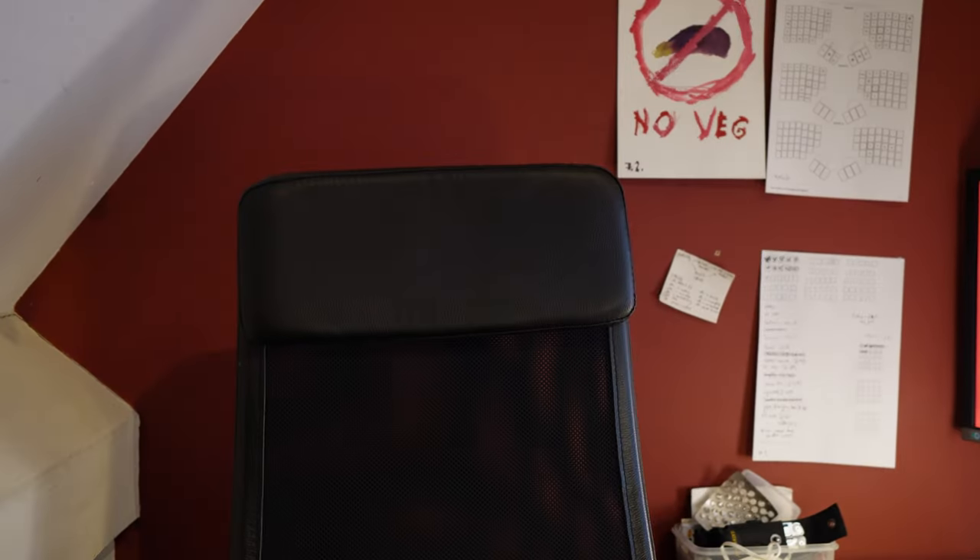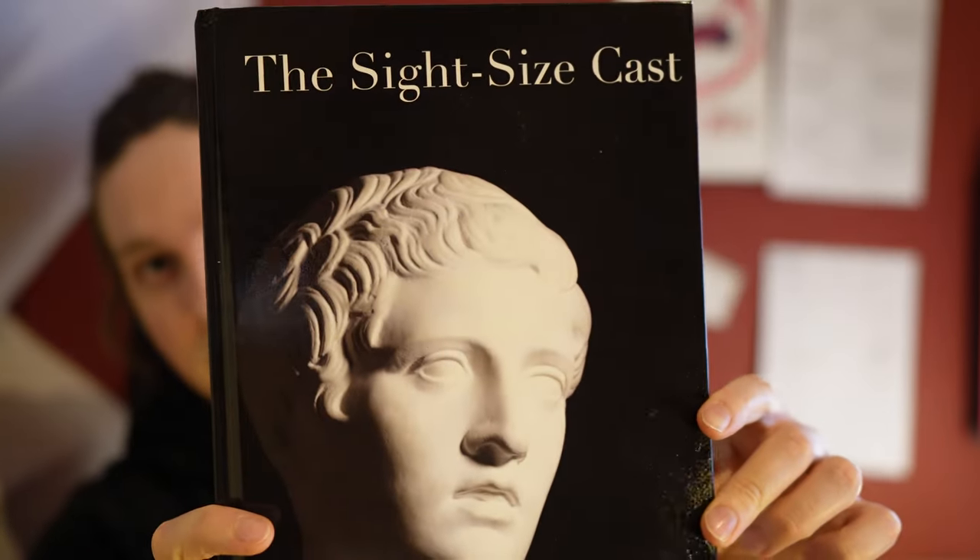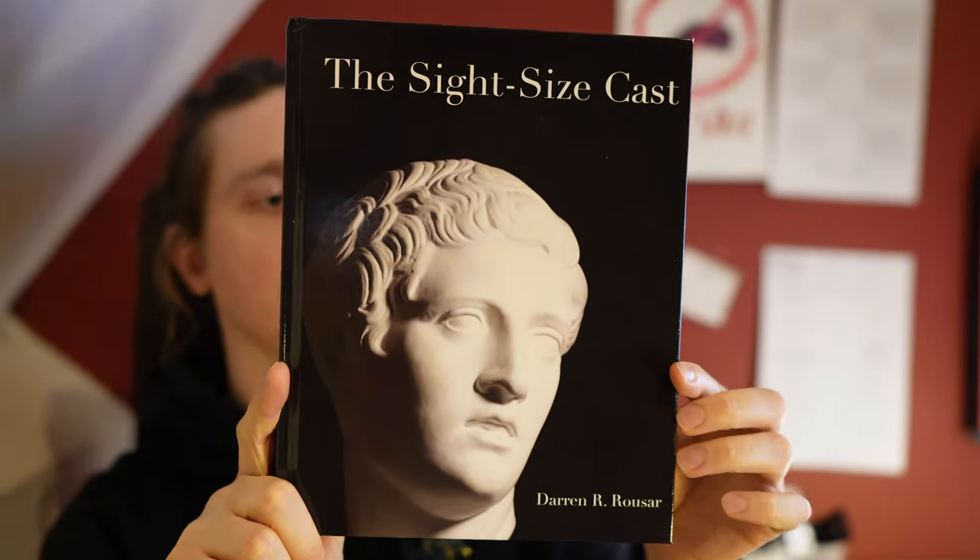One other thing to show you: I got this book — the Site Size Cast book. This guy has a website called sitesize.com, which I stumbled upon with a Google search. I bought the book — it's very traditionalist, very much 'site size is the true way' and so on, and it's quite wordy, but there's a lot of useful information in here too, a lot of tricks and things to pay attention to.